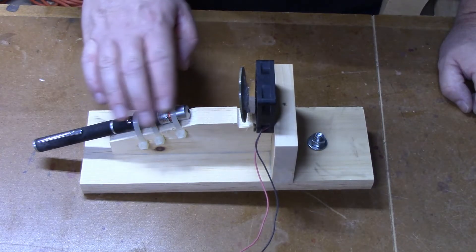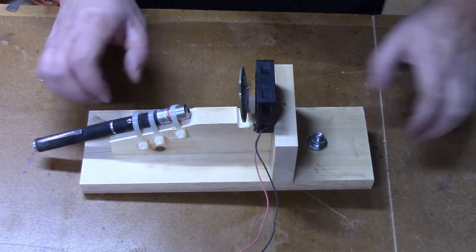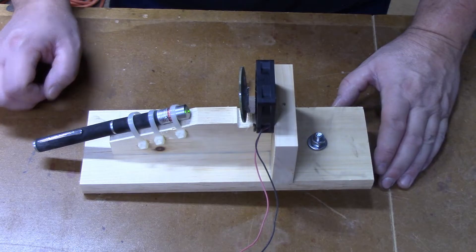I've attached my laser using nylon ties. I left the bottom one a little loose so that I could slip it over the top of the on-off button on the laser pointer.